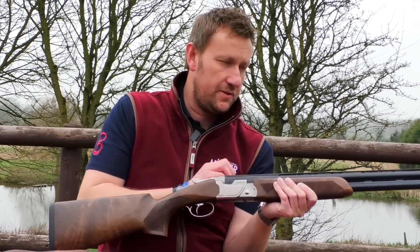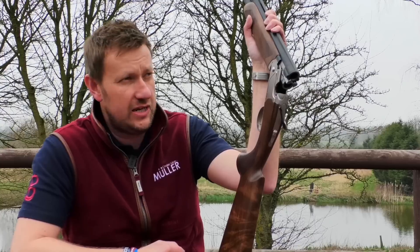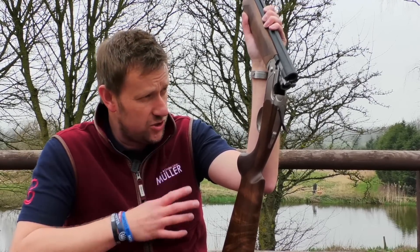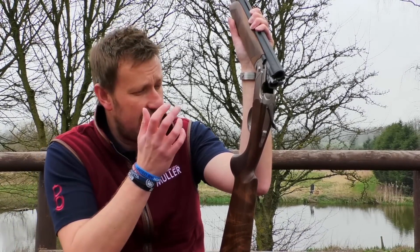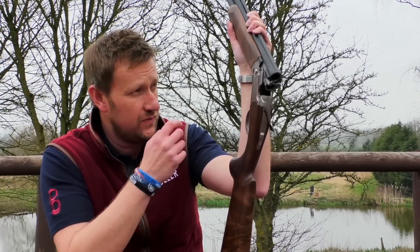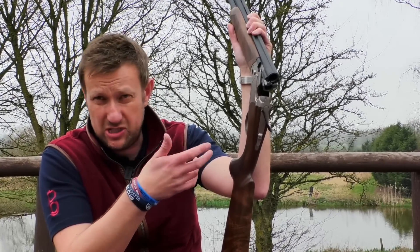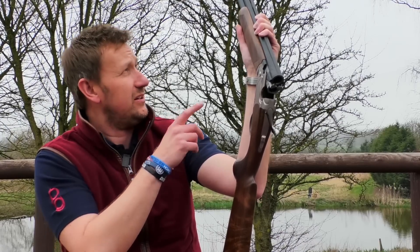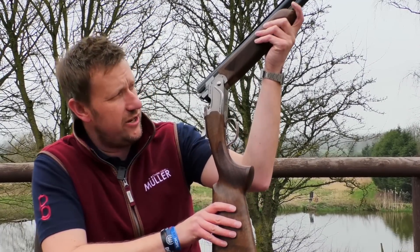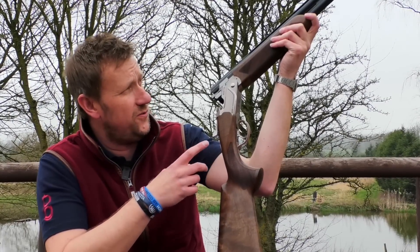Moving on to the barrels: they are Steelium Plus barrels, which means the forcing cones are 360 millimetres long as opposed to 480mm in the DT11. Having shot a DT11 and quite a few of these, it is a smooth shooting gun. The spec is 18.6 tapered bores, Steelium Plus, with a 10x8 tapered rib — which is standard on all Beretta competition guns these days — ventilated side ribs as you'd expect, and Optima HP bores with Optima HP extended chokes. We can also fit flush chokes for people who want to shoot game — not a problem at all. You'll also notice there's a new forend design.